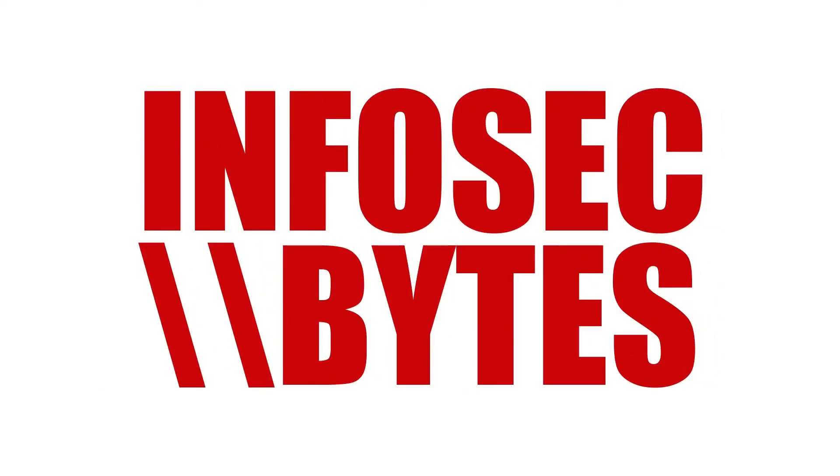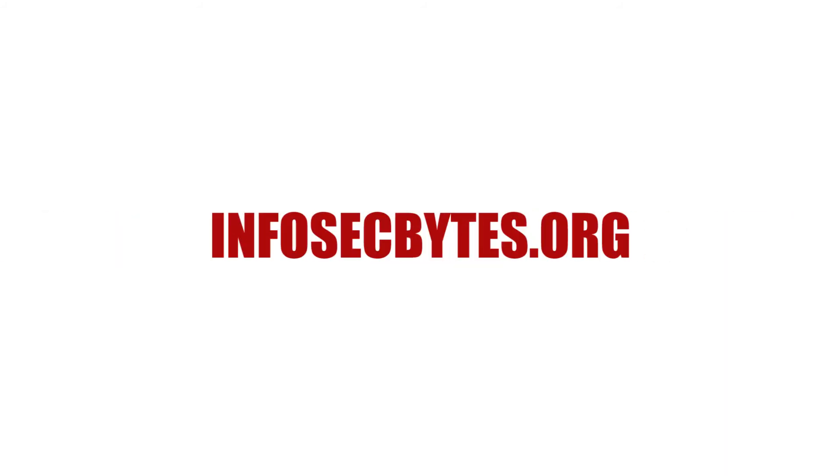Thanks for watching Infosec Bytes. If you found this video useful, please share it widely with your colleagues and co-workers. To support the Centre for Investigative Journalism with a donation, please visit tcij.org/donate. And if you would like to watch our other videos, please go to infosecbytes.org or subscribe to our channel below.